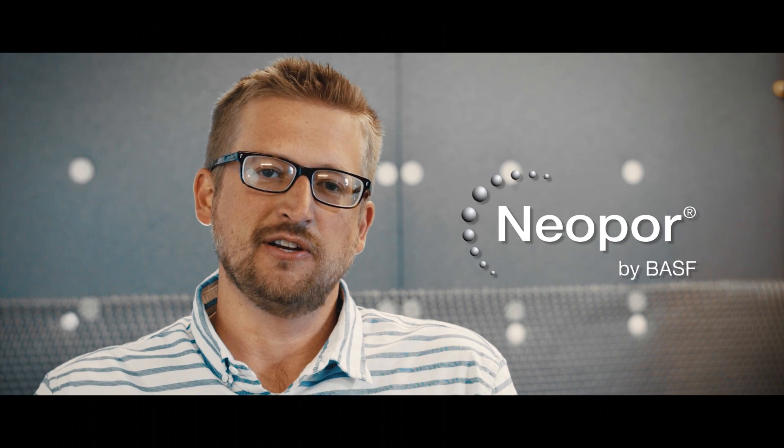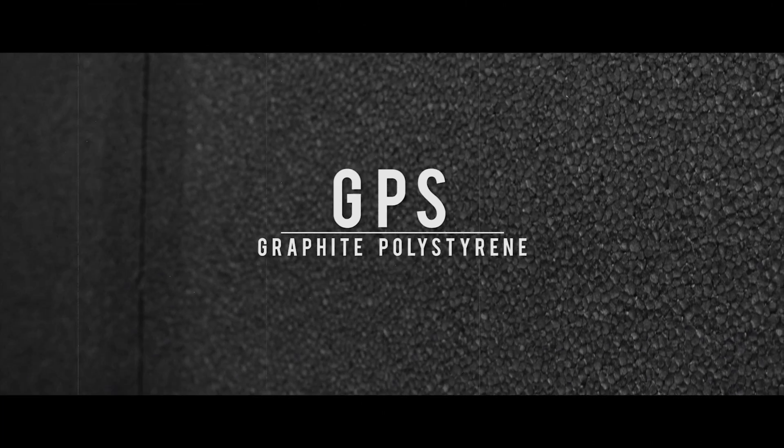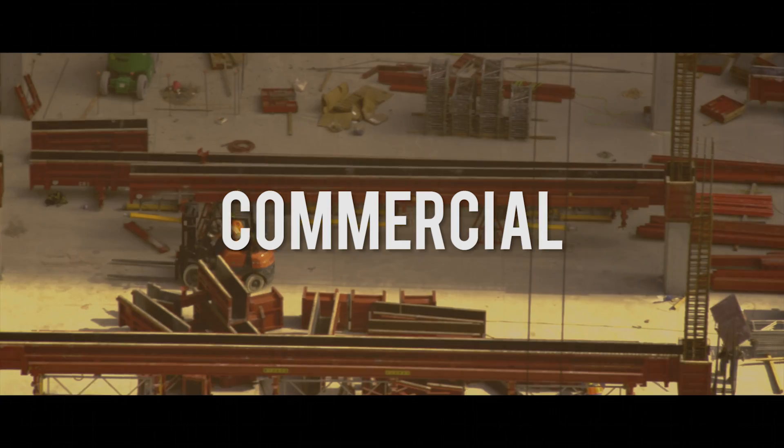Hi, I'm Jason Wigbold, General Manager of Rodenhouse Incorporated, and today I want to talk to you about fastening solutions for Neopore insulation. Neopore is a GPS or graphite polystyrene from BASF and can be commonly used in many residential and commercial applications.